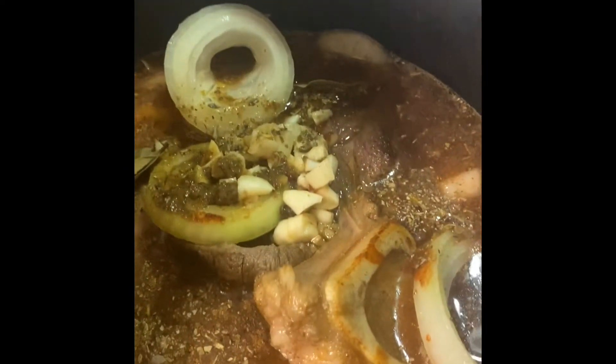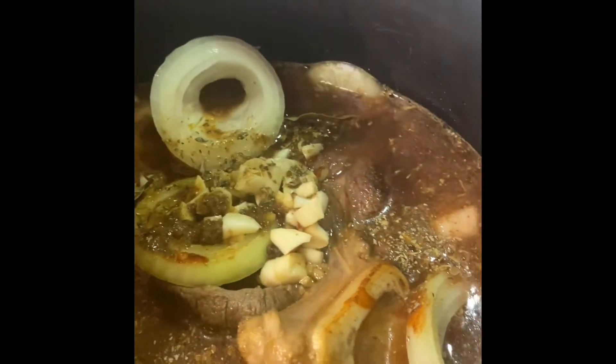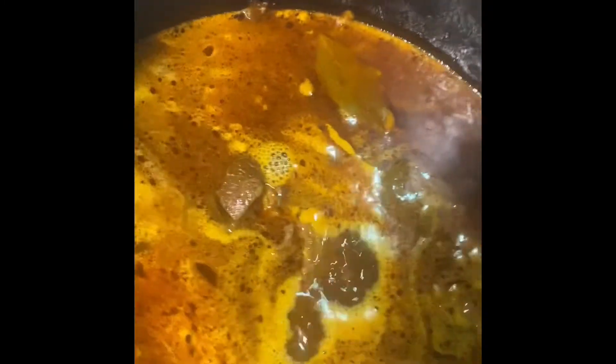Boil this on high for two to three hours — it's gonna be falling off the bone. Now that's how it's gonna look. It's gonna fall off the bone. Chop it up — this is how it's gonna look when it's all chopped up. Take some of the oil from your meat and put it to the side.